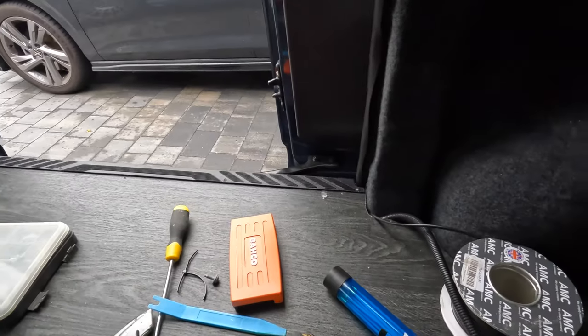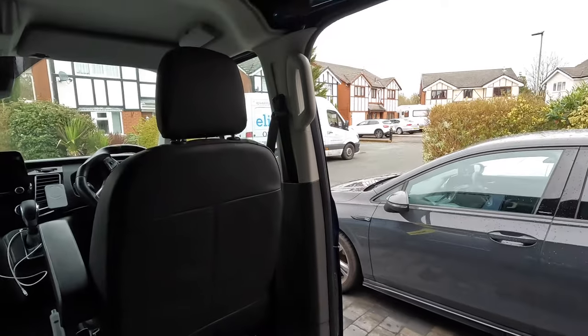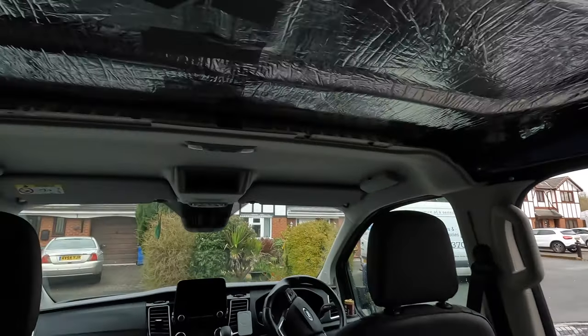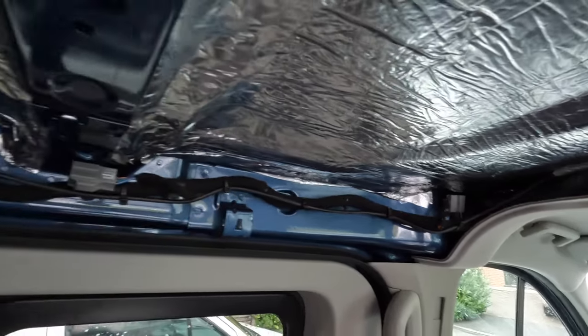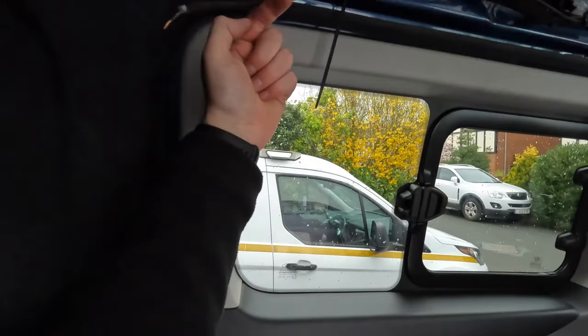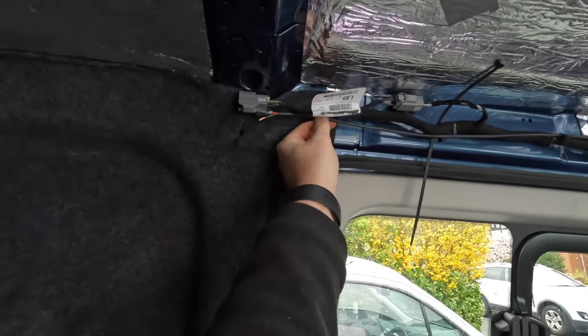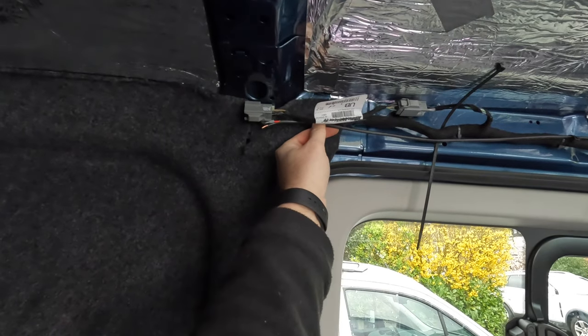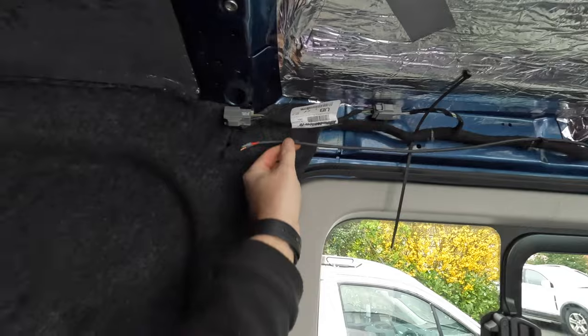So we've just run the lighting cable the same way as the power cable - through that pillar, across the top, and tied it up to the cable management here to keep it tidy. Now I'm just going to terminate this one because I'm not ready for the lights yet, and it should line up with the actual factory light switch in there. So we'll have these coming out where the headlining meets.